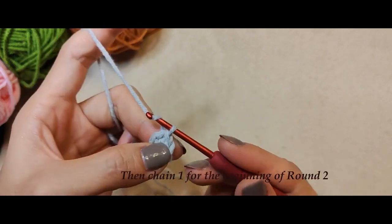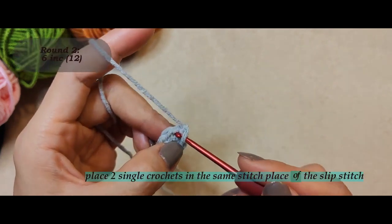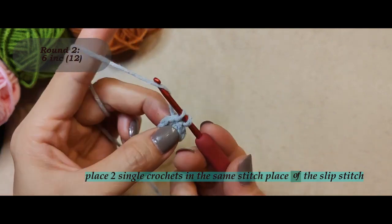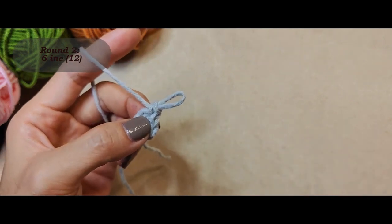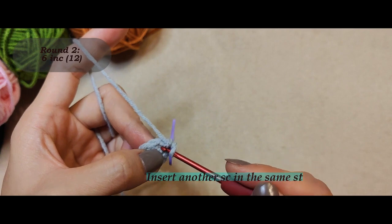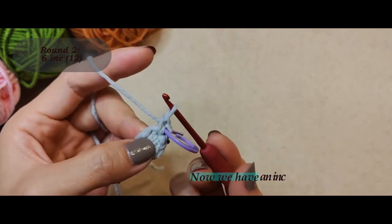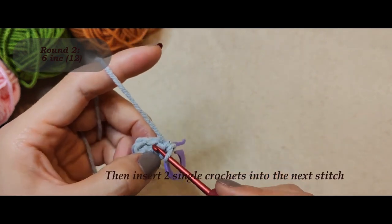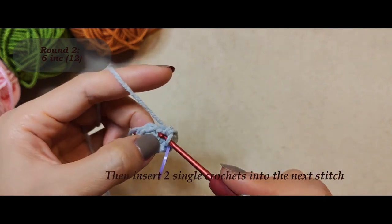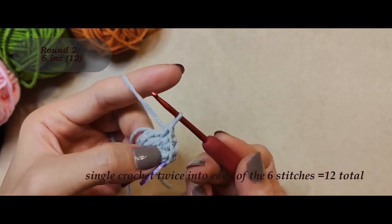Then chain one for the beginning of round two. I'm going to increase for round two — place two single crochets into the same stitch. Place two single crochets in the same stitch place of the slip stitch. Put a stitch marker in the first stitch of round two. Insert another single crochet in the same stitch, then insert two single crochets into the next stitch. Now we have an increase.